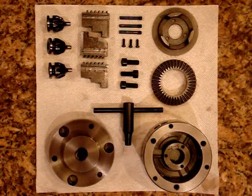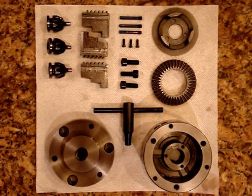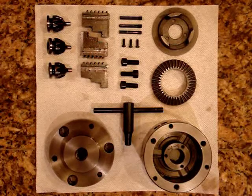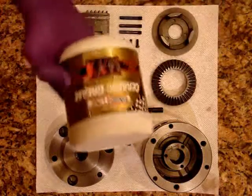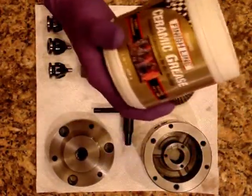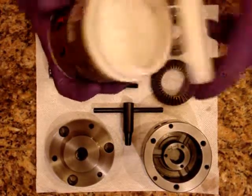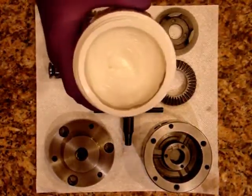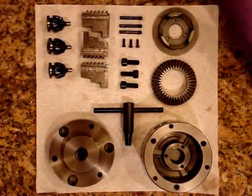I was involved in a motorcycle accident, so that kind of threw me off. Anyway, I took this apart the other day, cleaned it all out, and I'm getting ready to reassemble it. I'm going to use some of this ceramic finish line ceramic grease for the first time to reassemble. This is supposed to build up kind of a ceramic finish, so I thought I'd give it a try.